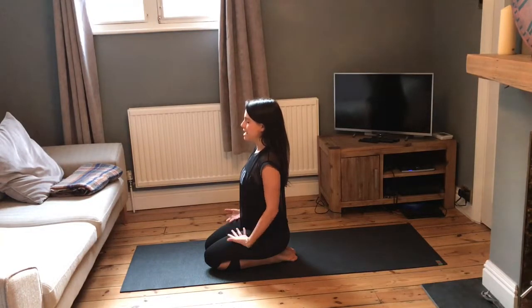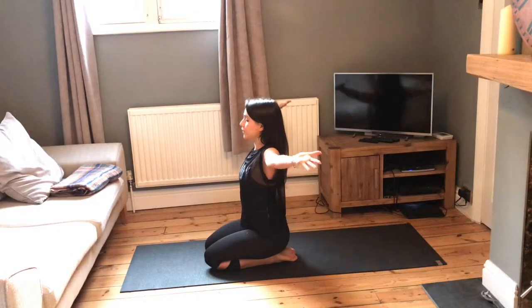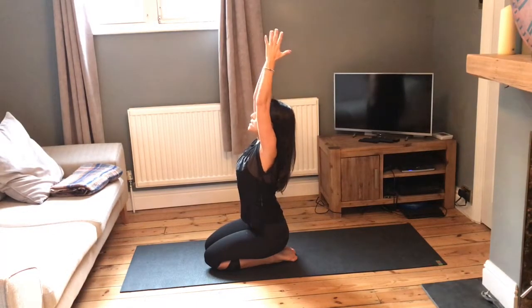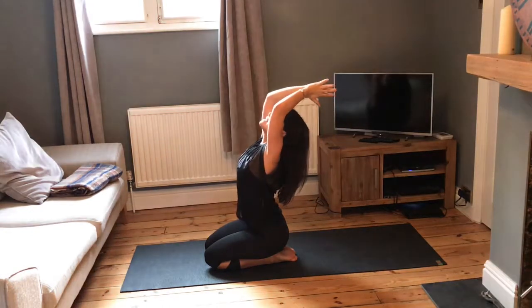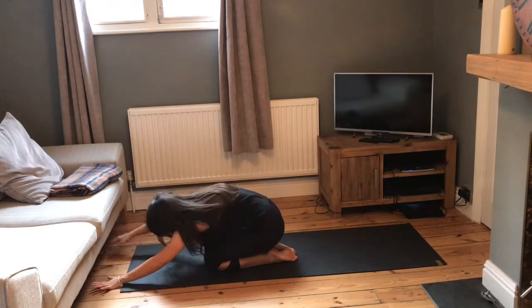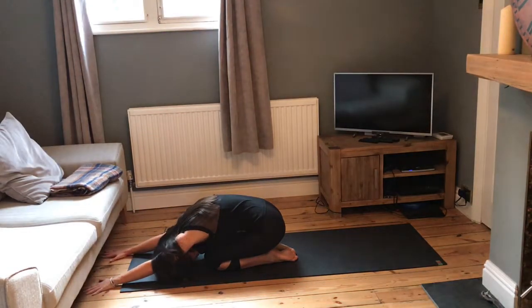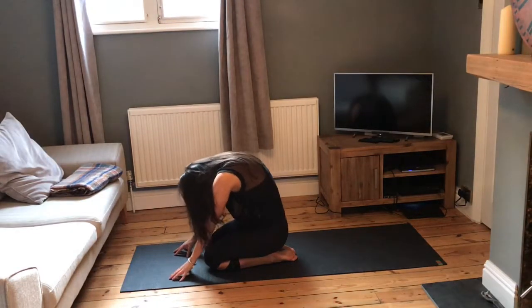On your next inhale, reach the arms out either side of you. Bring your palm to palm, lean back slightly. Then as we exhale, bring the hands forward, pull the belly button in. As we come down, take the arms out in front of you, resting the forehead onto the mat. Inhale, slowly roll up.